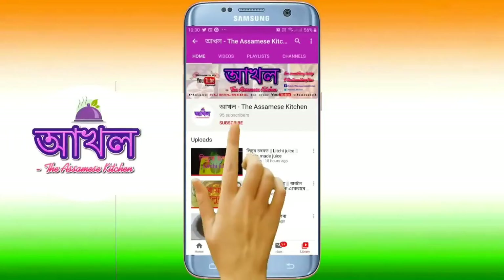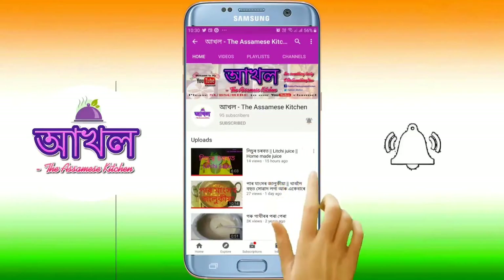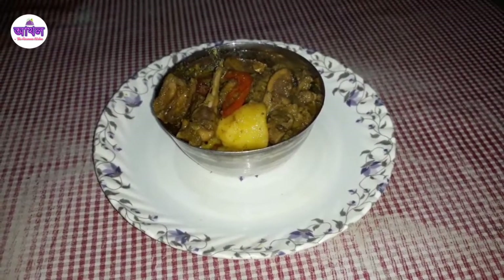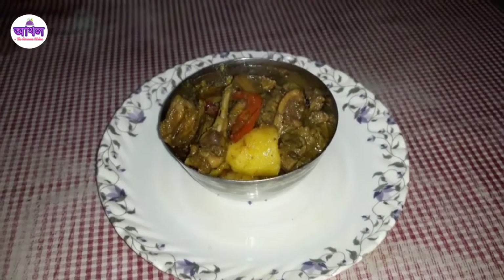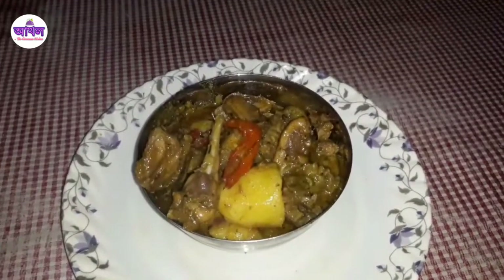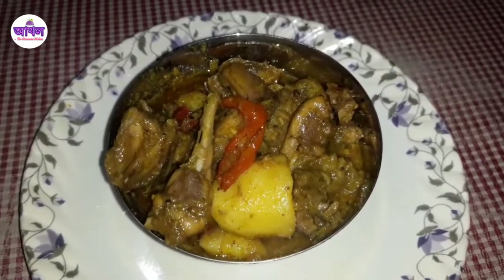Subscribe to the Asamish Kitchen channel and press the bell icon to get video notifications. Hello everyone! Welcome to our channel, where we are going to talk about the recipe.